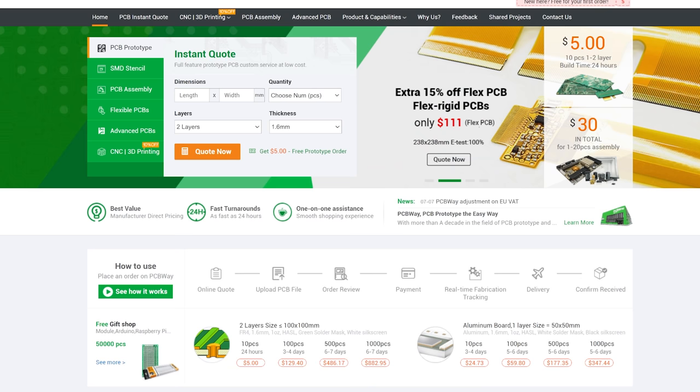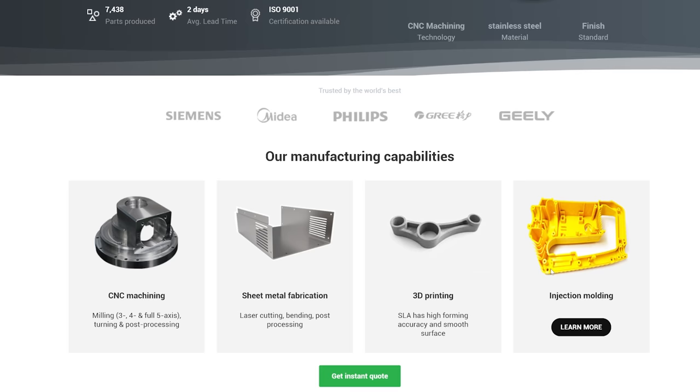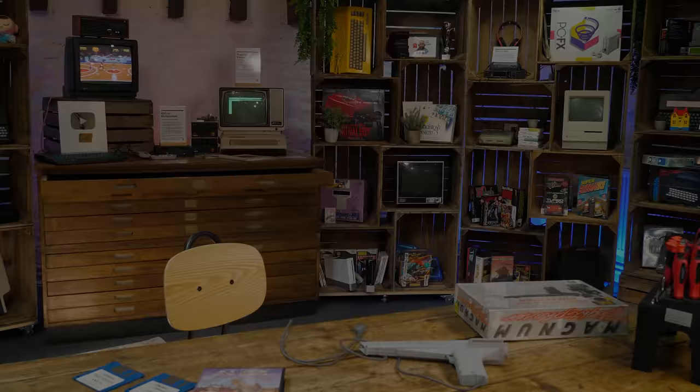We'd like to thank pcbway.com for supporting our episode today. They aren't just about PCBs, although they do a tremendous job of that. They also offer CNC machining, sheet metal fabrication, 3D printing, and injection molding. If you're creating, pcbway.com can help you bring your project to life. Get an instant quote now over at pcbway.com, and we thank them for their support.